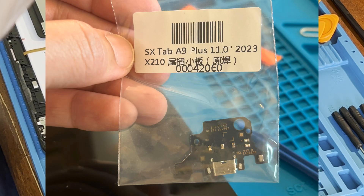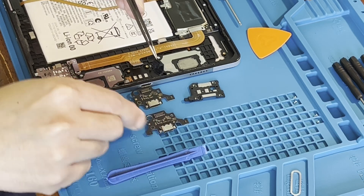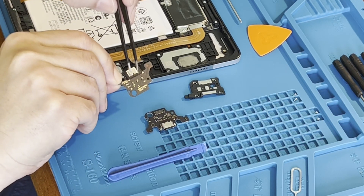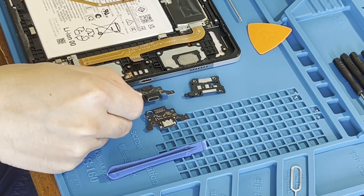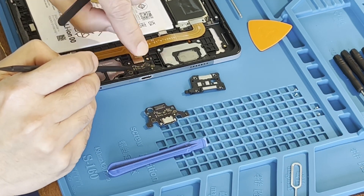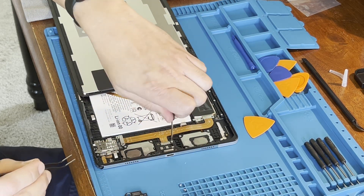This is the USB charging port that is being replaced.